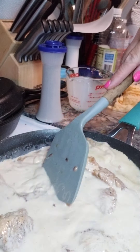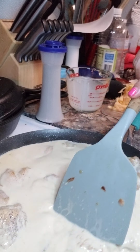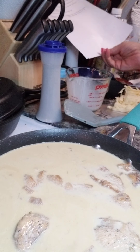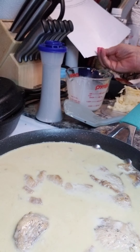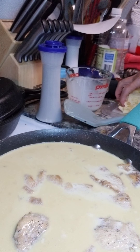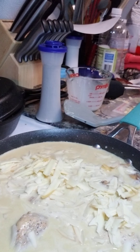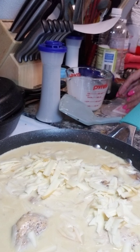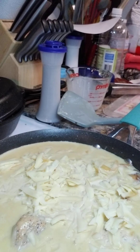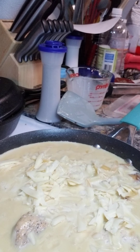Oh man, this looks so good already. And in another pan on the stove I have put on some minute rice. This is going to cook gently for two to three minutes, then you're going to put the cream in and then put the cheese in so it melts. Make sure you stir it every once in a while so the cheese doesn't melt to the bottom. Just simmer this.